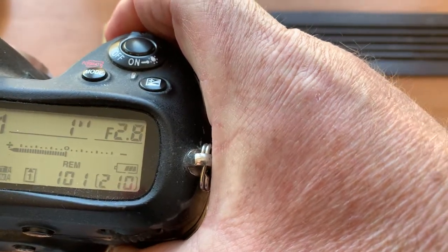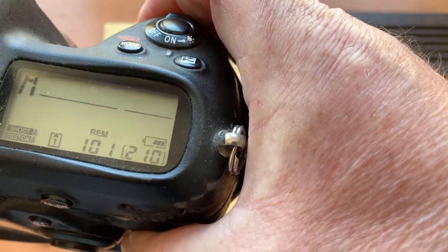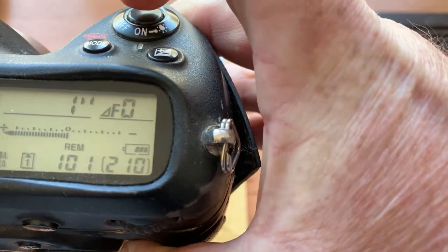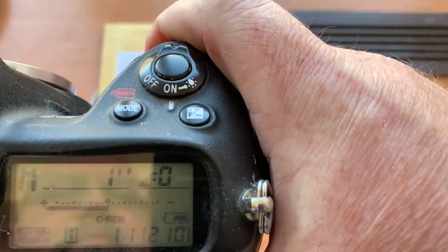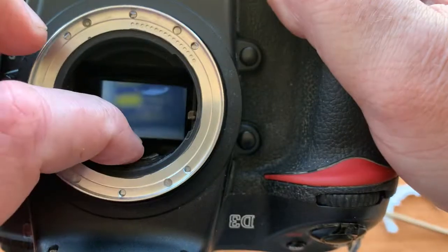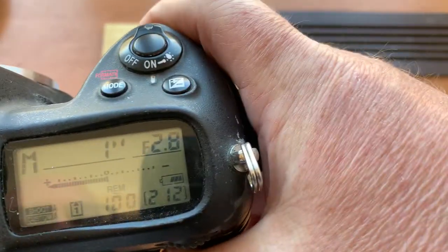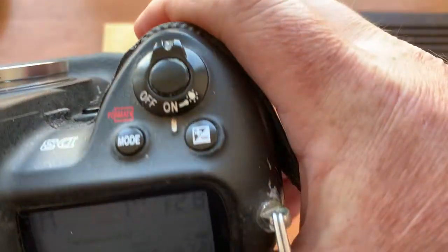If your camera shows the diaphragm, you did it all right. If your camera does not show the diaphragm, give it a little push and turn.